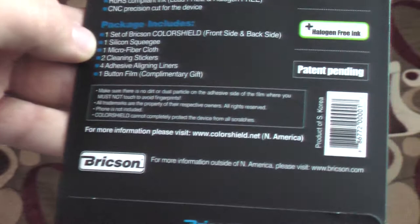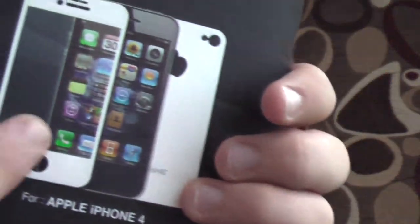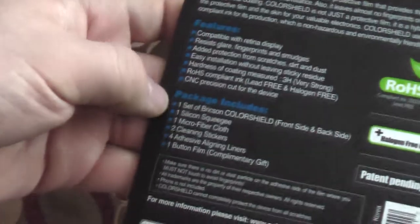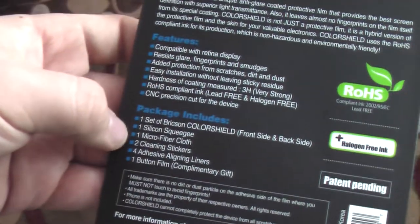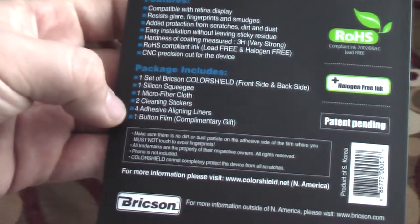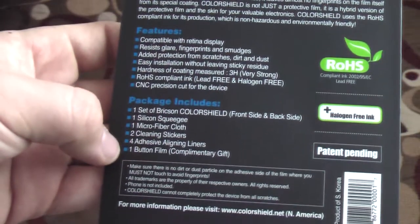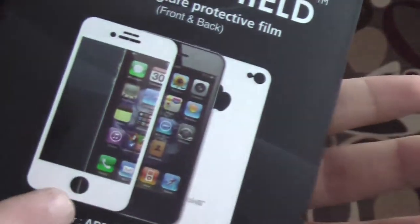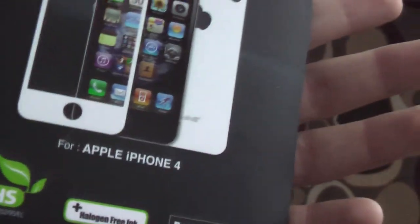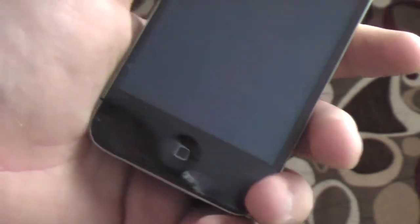Inside the package there's one set of Color Shield front and back side — this one here and this one here. There's one silicone squeegee, one microfiber cloth for cleaning, two cleaning stickers — those are going to come in handy — four adhesive aligning liners, that's a tongue twister, and there's one button film. The button film is what goes over the actual iPhone button.